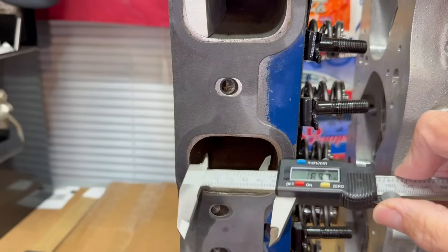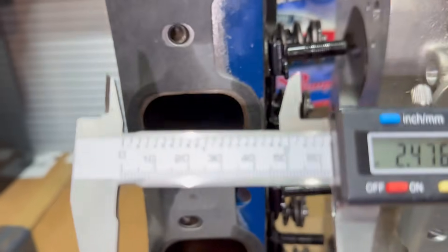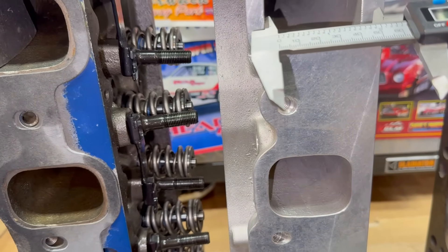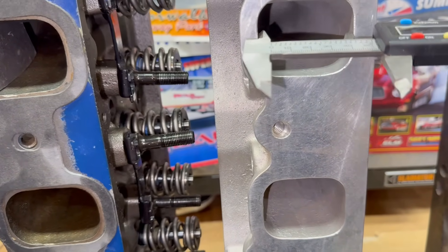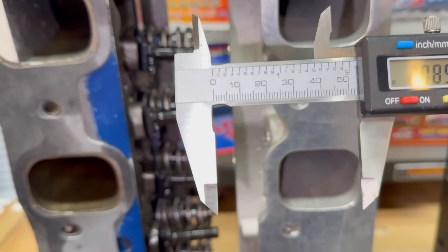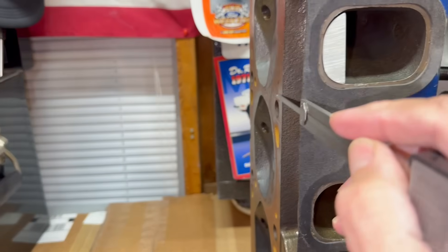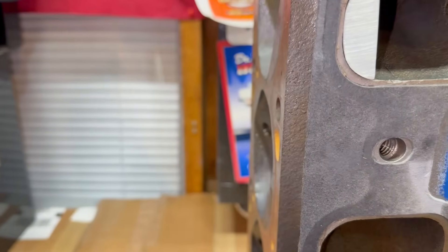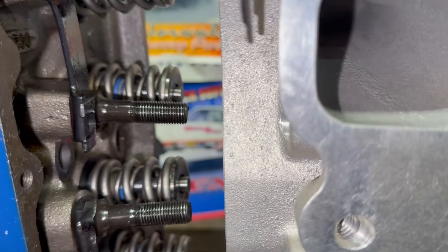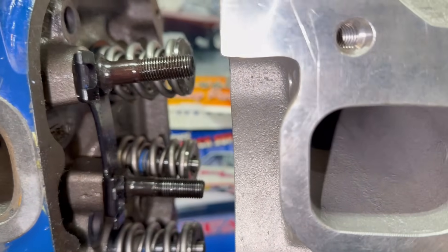I'm trying to do this with one hand so bear with me — it's not going to be perfect. The stock four-barrel measures about 2.147 inches. Look at the difference. The A3 is roughly 2.08 — and that's not accurate because I'm holding the camera with one hand. Now here's where you see the difference: look right here, you see how it's right even with the deck. That shows you how much the ports are raised — right there, that distance. That's the difference between the Cleveland A3 head and the four-barrel head: the raised ports.